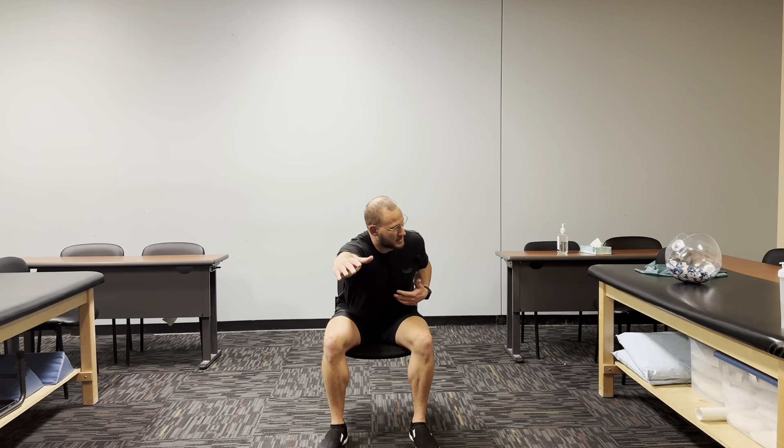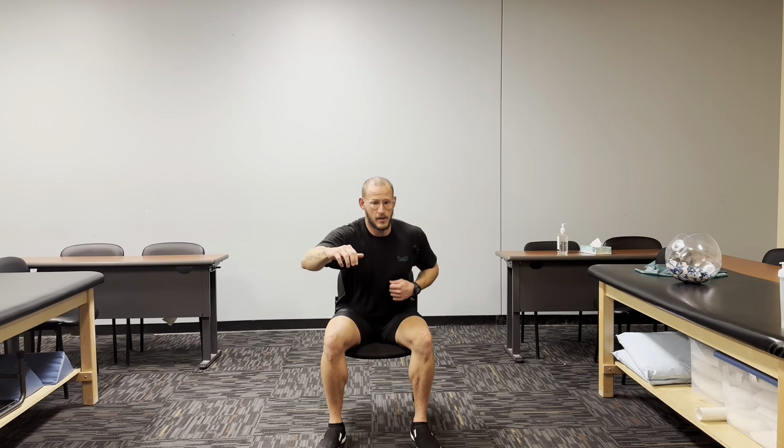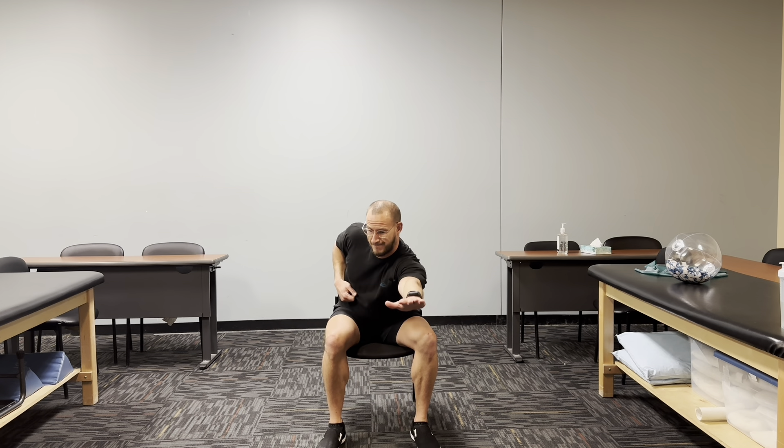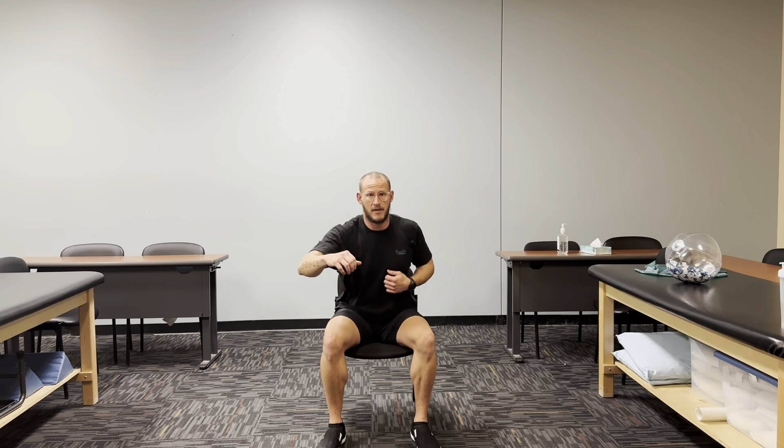This next exercise is called swimmers. We're basically going to lean forward in our chair and reach out one arm at a time, alternating arms. Follow along and count out loud — we're going to do five reps on each side. Ready? One, two. Keep reaching, reach as far as you can. Three, four, five, six, seven, eight. Last ones — nine, and all the way out, all the way, ten. Awesome.